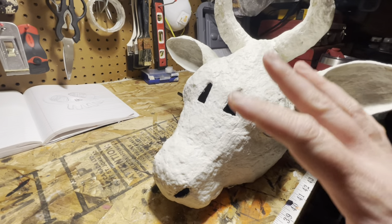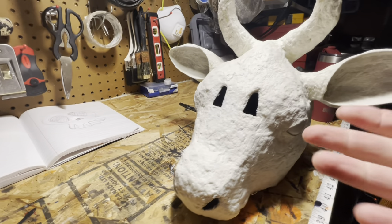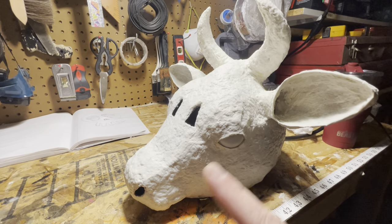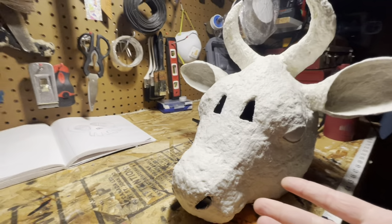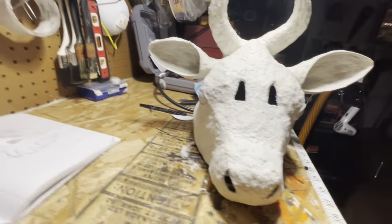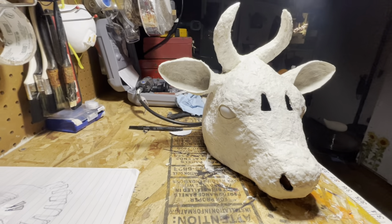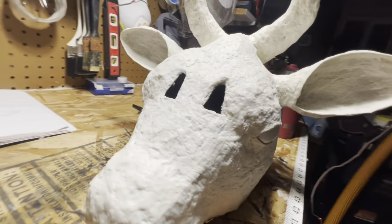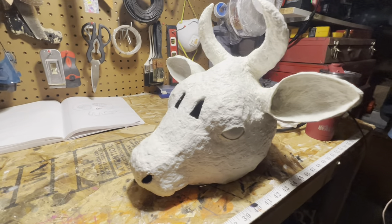Even though I don't think this is the correct consistency, it was my first time. I like how it turned out, so I'm gonna let this dry and then maybe go over it and either sand it or smooth it out somehow. Cows have fur and texture, so I might leave some of it. It needs to dry before I really do anything — before I mess it up too much — but I like how it's turning out! I can't wait to paint it. It's gonna be so cute!